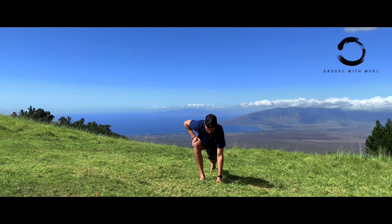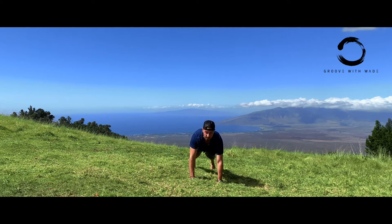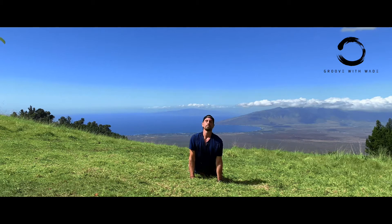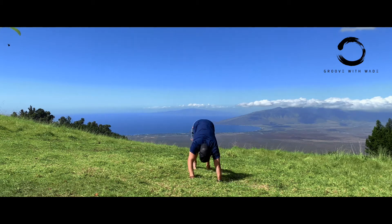Straighten that front leg, both legs are straight, deep breath. Back down to your lunge, deep breath. Plank, deep breath in. Coming down, Cobra. Toes under, down dog — last couple deep breaths here.